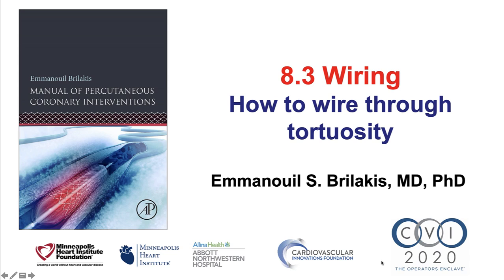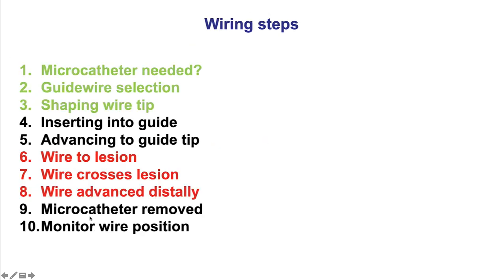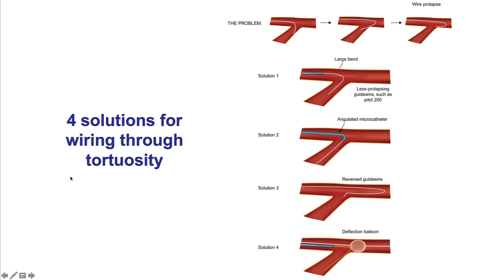This is Manos Brilakis from the Minneapolis Heart Institute and the Cardiovascular Innovations Foundation, presenting video 8.3 for the manual of percutaneous coronary interventions. This video addresses wiring, and specifically how to wire through areas of tortuosity. Wiring is the 8th of the 14 steps of PCI, discussed in detail in video 8.1. In this video we'll address how to advance a guide wire through areas of tortuosity.